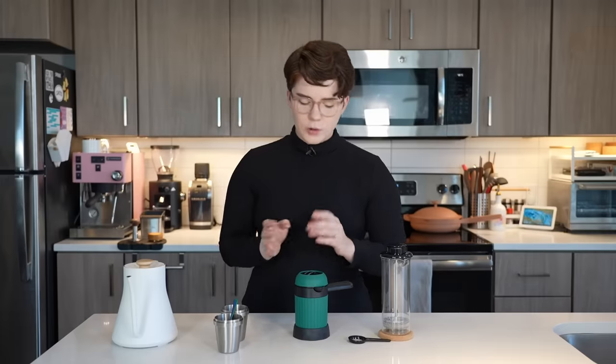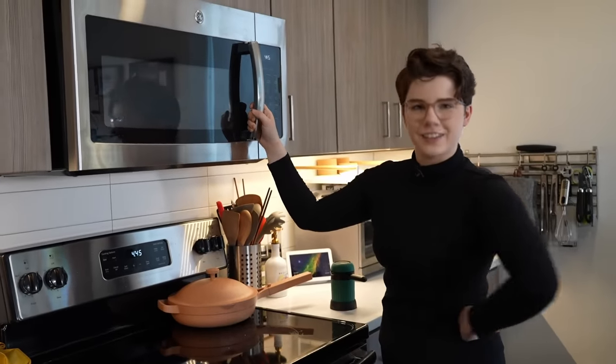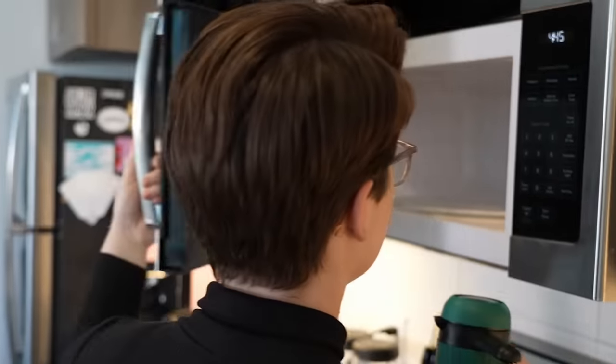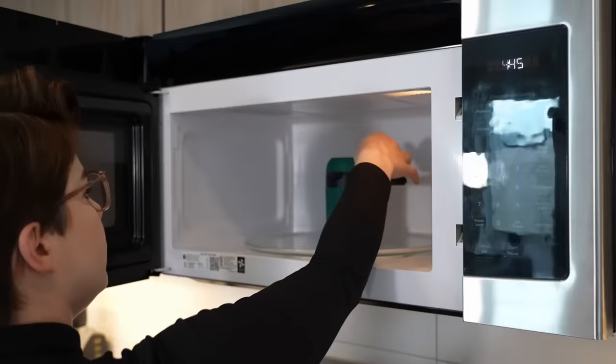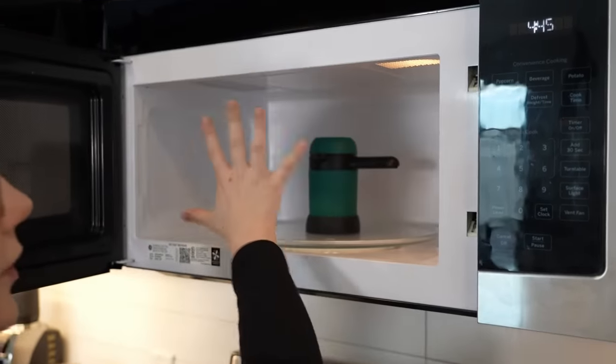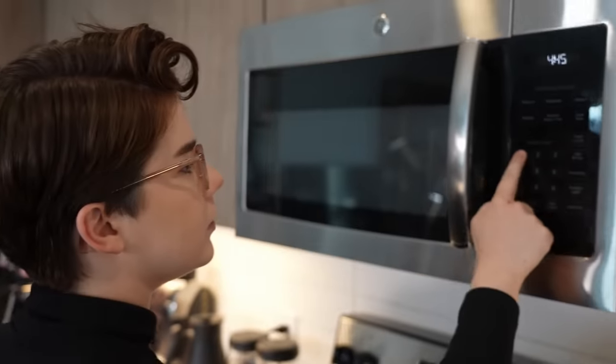Brush off any excess that falls around the rim, then your filter can go back on, and very carefully you screw the main body on. We're going to pop this in the microwave to start off for about one and a half minutes just to see what we get. Because there is quite a variance in microwave power and performance in general, you could go for a variety of times — one and a half to two minutes seems to be the happy zone from what I've read. Welcome to my microwave — I cleaned it just for you.